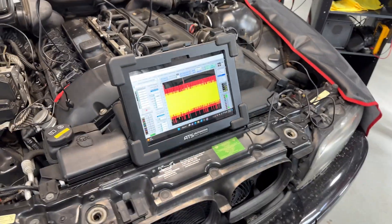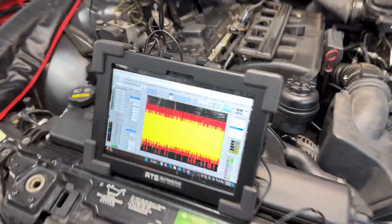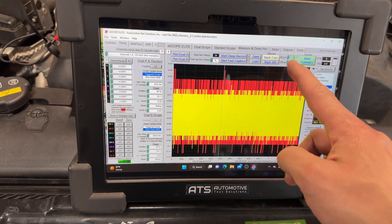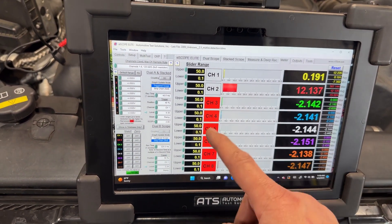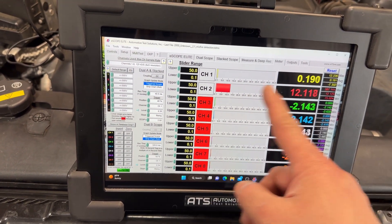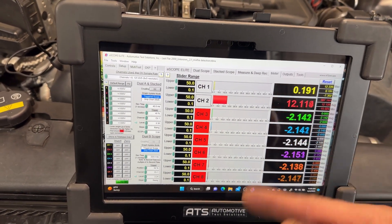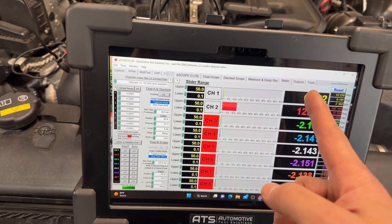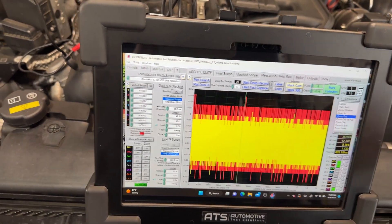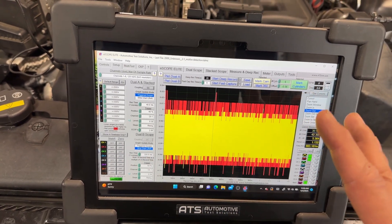When you're setting the scope for this, especially on the ES scope, you want to first go to meter to make sure that you are connected. You can see all the rest of the channels that are not connected have a red color, and the ones that are connected are reading a value. What's nice about this scope is it has a bias voltage — it checks everything, so we know we are connected. Then we can go from there.